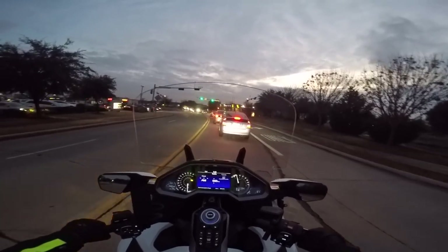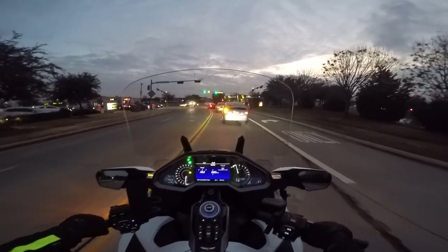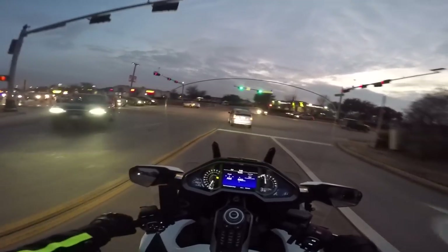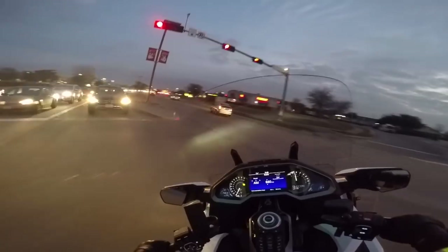The brakes on the 2018 Goldwing are one of the few things that are actually easier to work on than on my 2012. There's a lot less stuff you have to take off and it's just overall easier to work on.